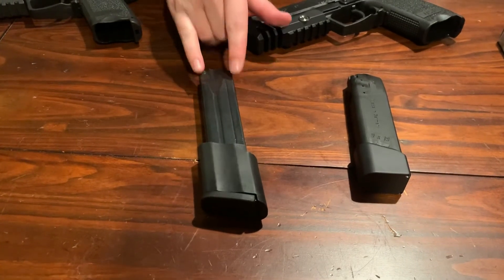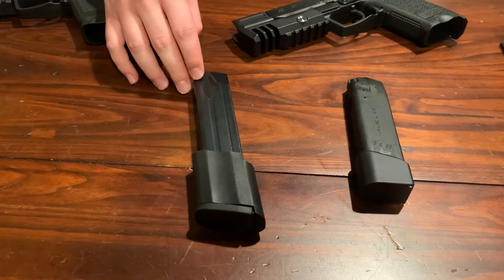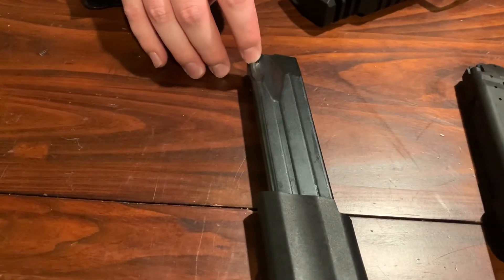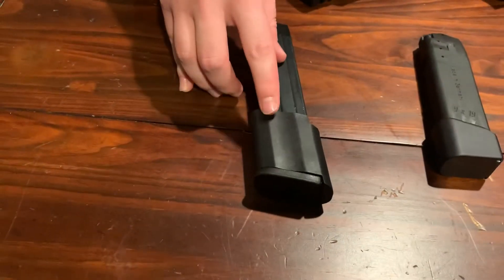The 45 gave us some problems at the range. There is a small burr right here, and I think it was creating some friction, and it created another burr on this. A burr created a burr, and it caused it to get stuck towards the bottom.